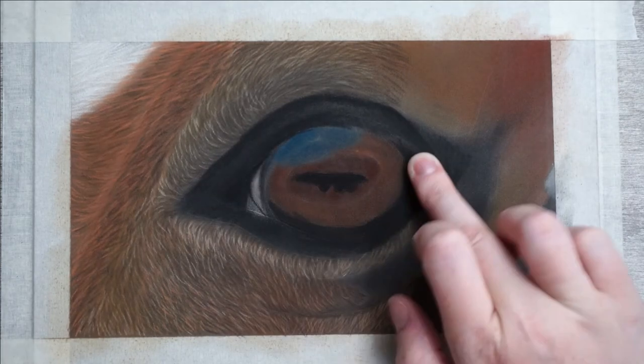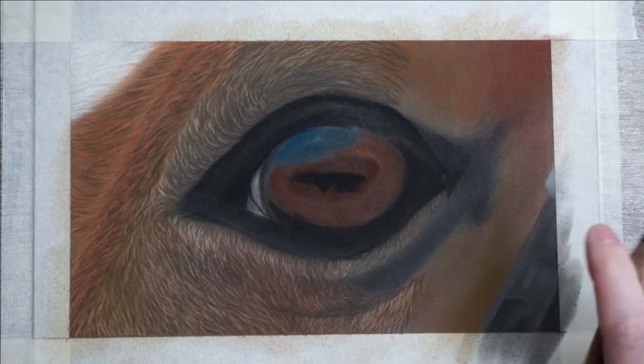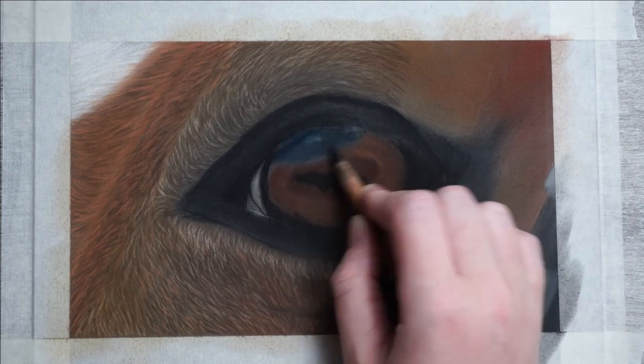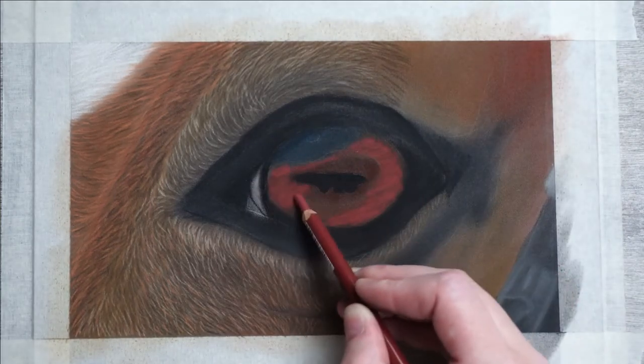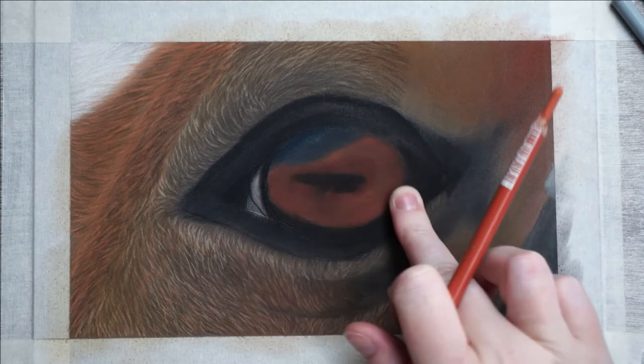I'm also darkening the blue part a little bit but not too much. Now I'm going to add a little bit of a bold color to the eye and go quite bright. In a second I'll just blend this out, and because of all the darker shades underneath it immediately becomes less vibrant.